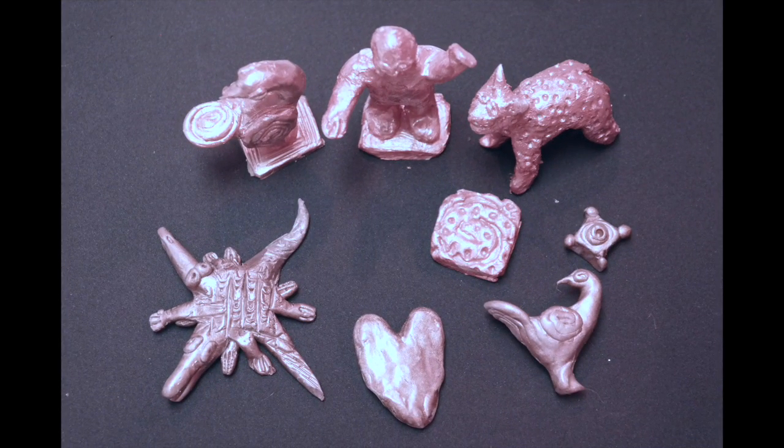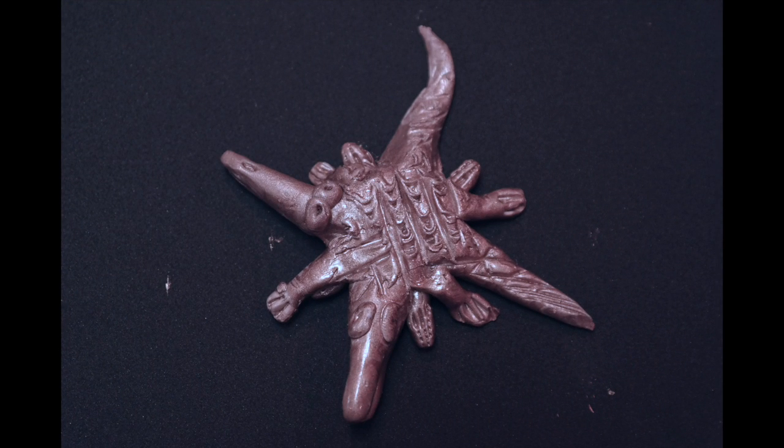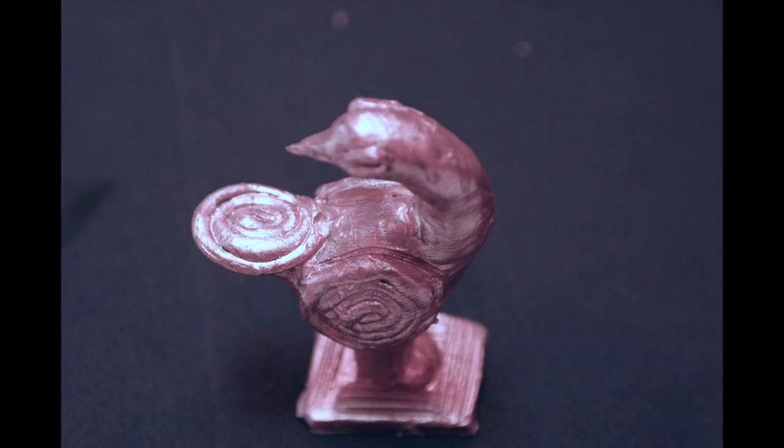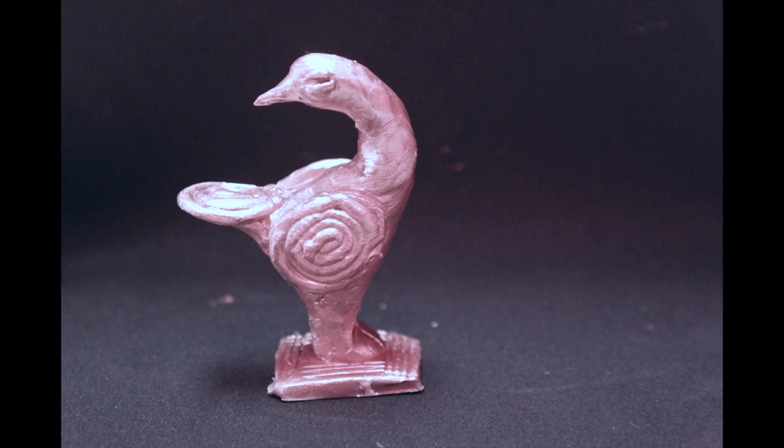As we learn in the author's notes, in the past, brass weights were placed on scales and used to weigh gold dust. The tiny weights represented many things: a tree, a plant, an animal, people, an artifact, or a proverb.